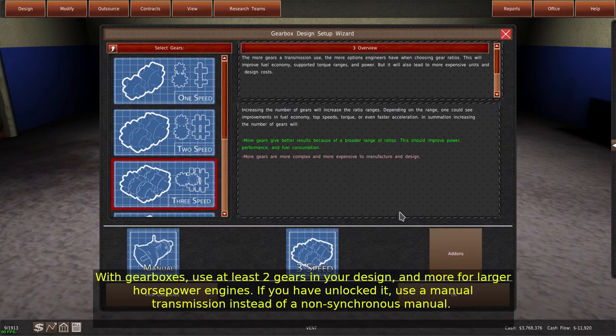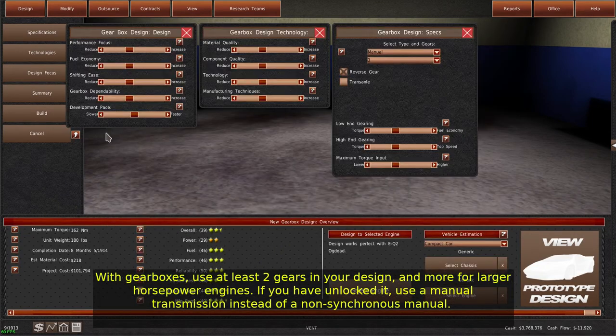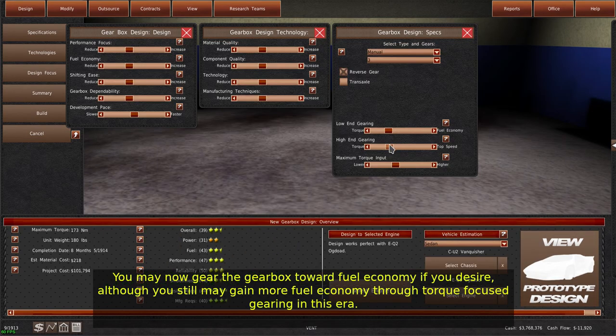With gearboxes, use at least two gears in your design, and more for larger horsepower engines. If you have unlocked it, use a manual transmission instead of a non-synchronous manual. You may now gear the gearbox toward fuel economy if you desire, although you still may gain more fuel economy through torque-focused gearing in this era.